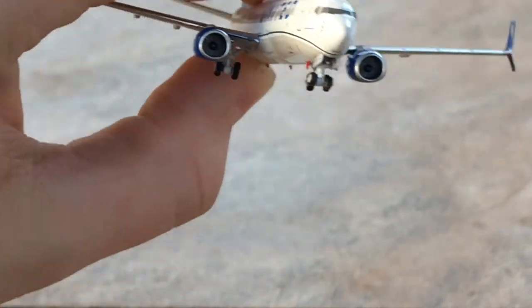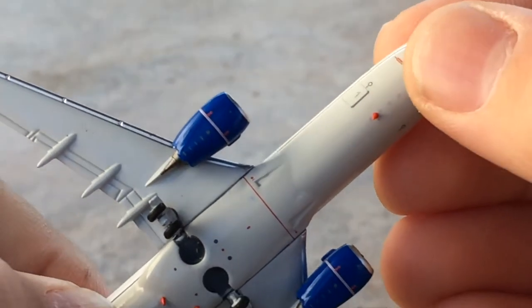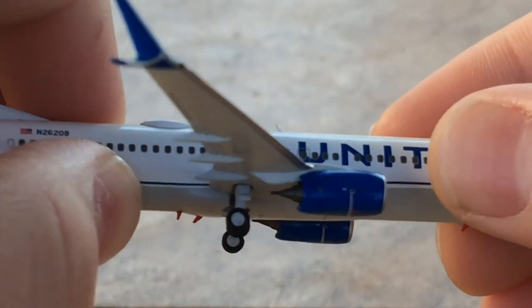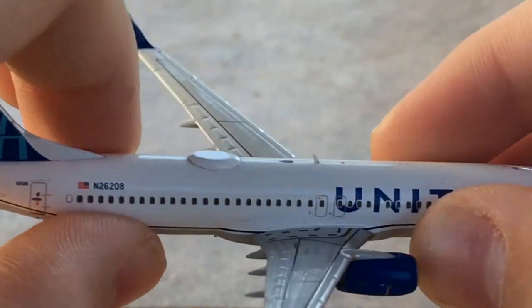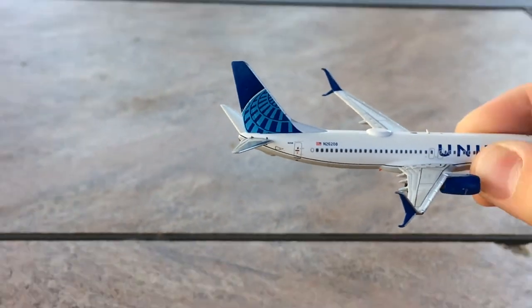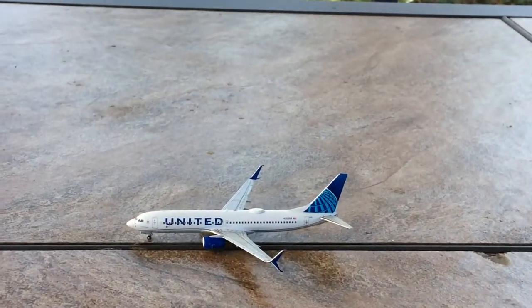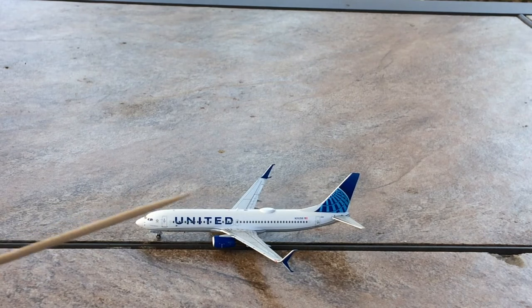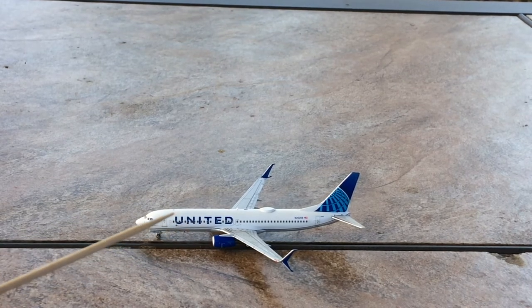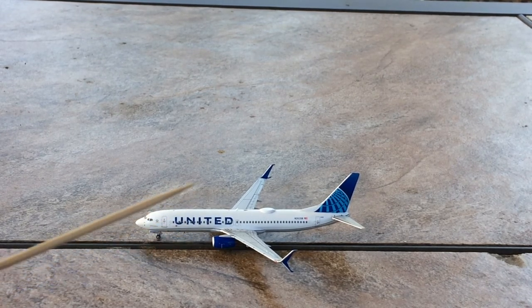The wings are level, all landing gear comes intact on the bottom of the aircraft, and there are red antennas. That's really the only difference between the two sides. Something I noticed is that compared to Gemini, NG made the United logo more level and spaced out on the fuselage, whereas Gemini's is more squished up toward the top.